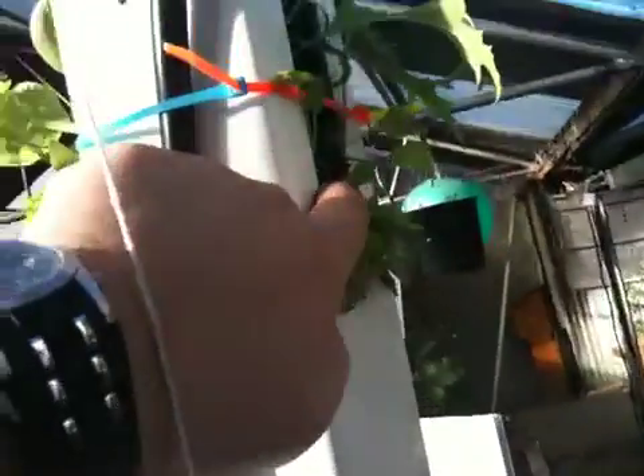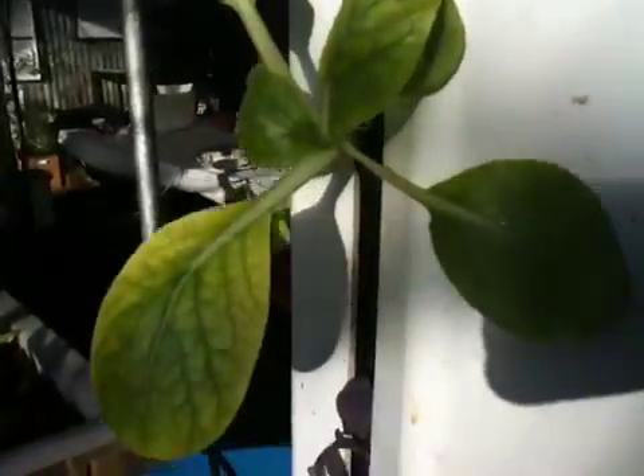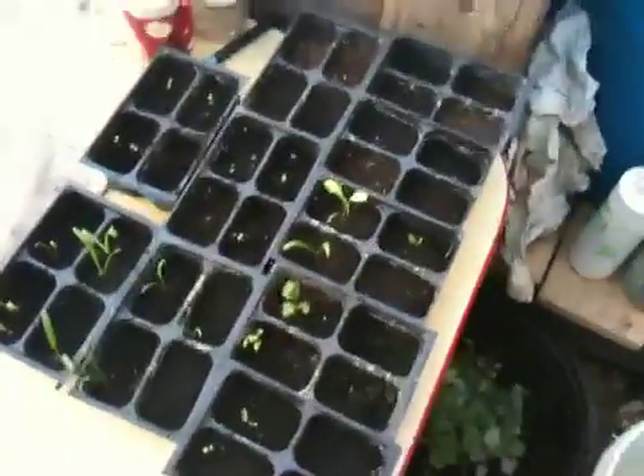Basically it has a tube here that goes down into the tank — you can see it comes up and goes into the top. He's got some plastic medium in here that holds the plants. They seem to be doing pretty good considering it's just stagnant water right now. And he's got his starters here. Pretty cool.